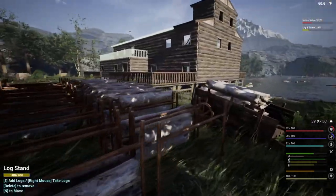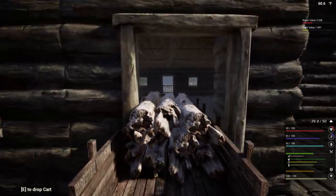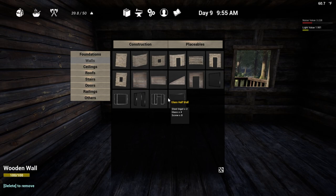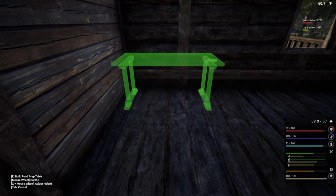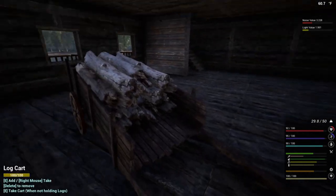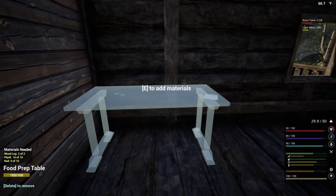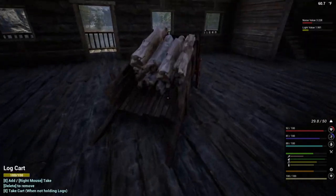Let's go ahead and place it down inside the house when we go in. We know our kitchen is going to be over here. So let's place down the food prep table - that's what we're going to need. Right there. And two logs and ten nails.